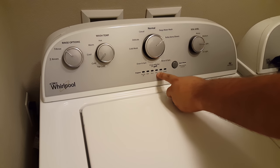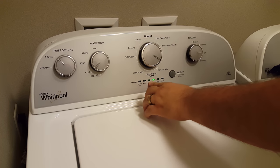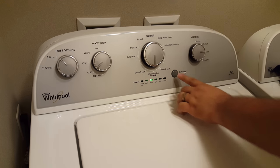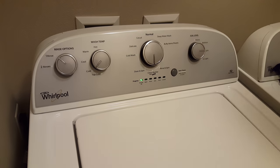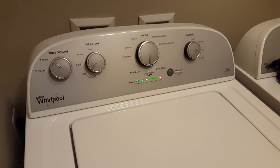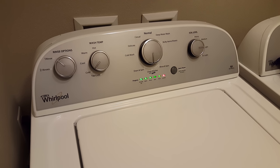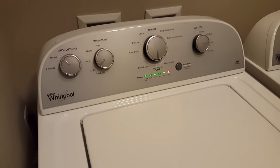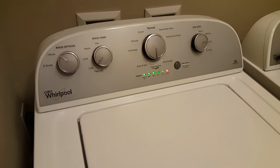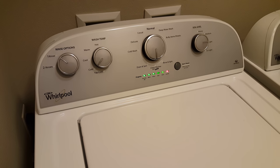You've got to change it to spin — actually, sorry, it's rinse start. You start at normal at the top, left once, right three times, left right, and then forward to rinse. Just turn it close to rinse and then press start.